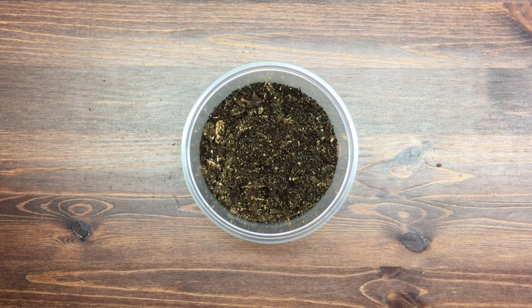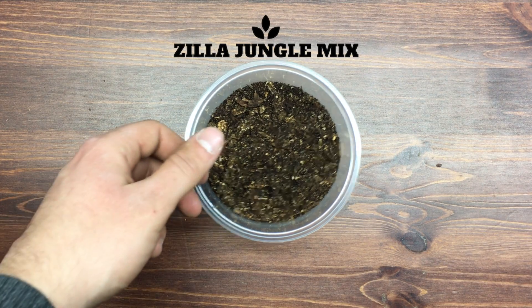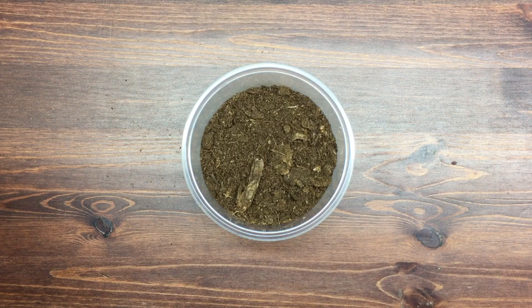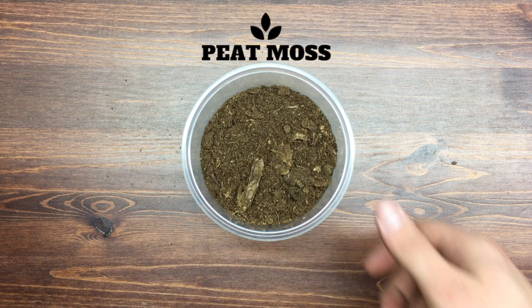Let's get started. The first thing you're going to need is a base. I like to use Zilla Jungle Mix, which contains sphagnum moss, fir shavings, and other soft materials. I then like to add a little bit of peat moss to help lower the overall pH of the soil, as this is something many plants tend to love and appreciate.